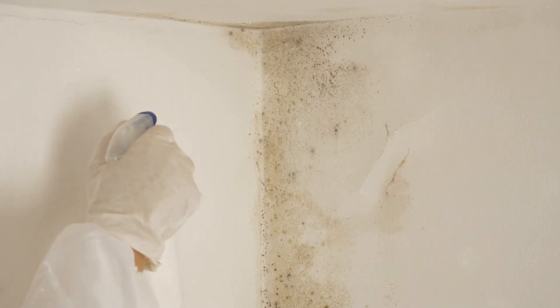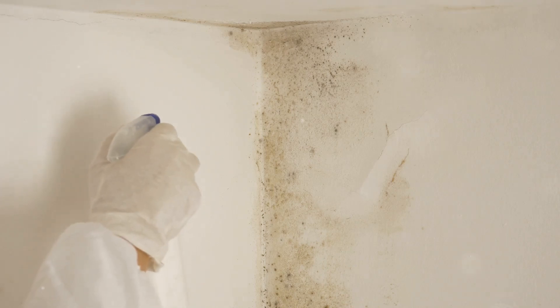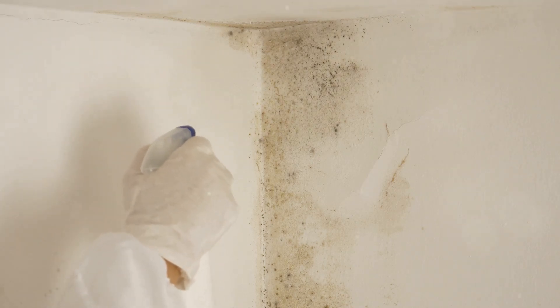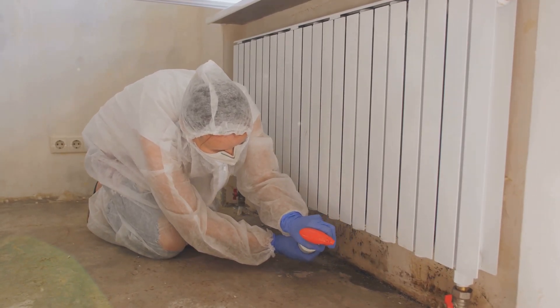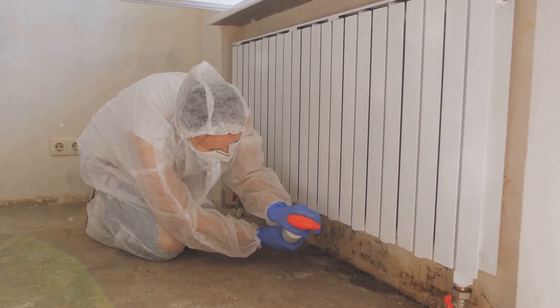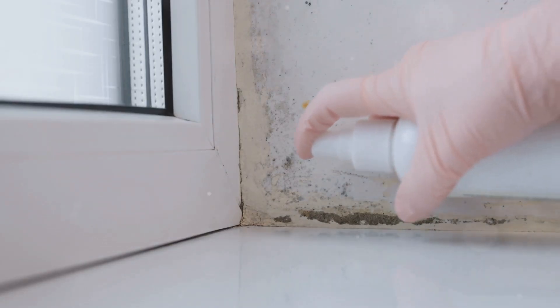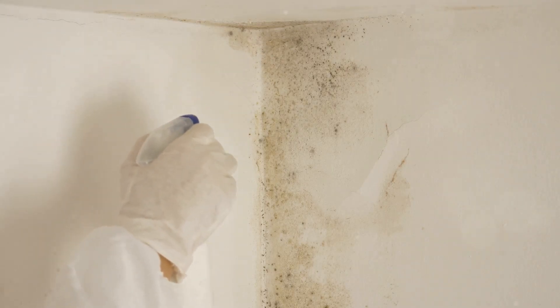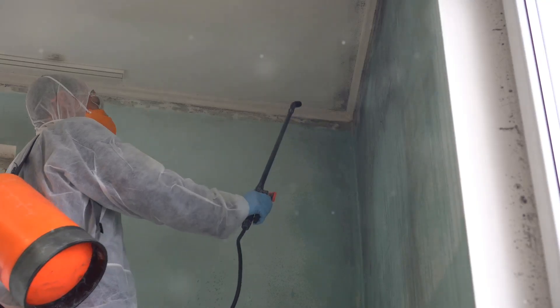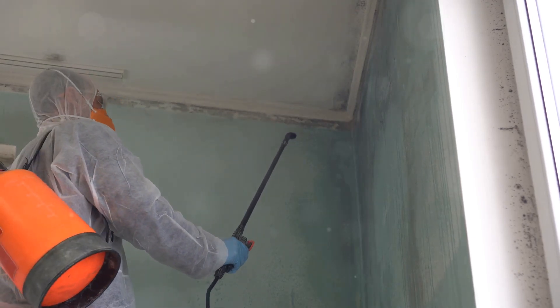Mildew thrives on moisture — it's like a bad house guest who never leaves and keeps multiplying. Left unchecked, it can spread like wildfire, staining surfaces and filling your home with that unpleasant musty smell. It's important to tackle mildew early on, both for the sake of your home's aesthetics and for the health of your family. While bleach can be effective, it's not always the safest or most pleasant option. Thankfully, there's a safer, more versatile solution hiding in your garage: WD-40.